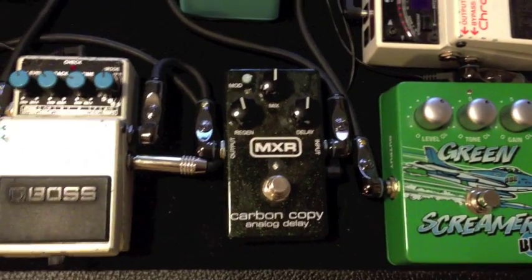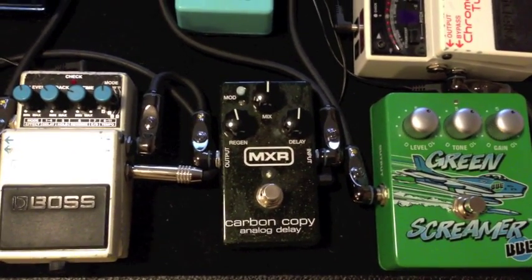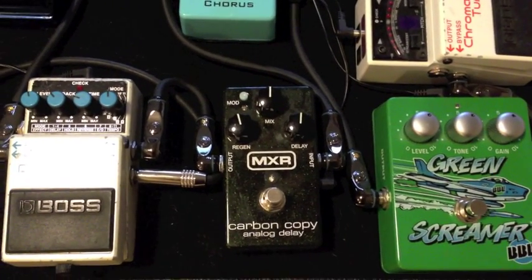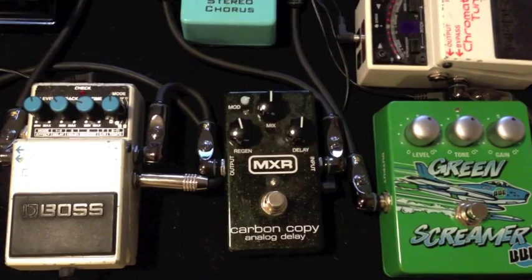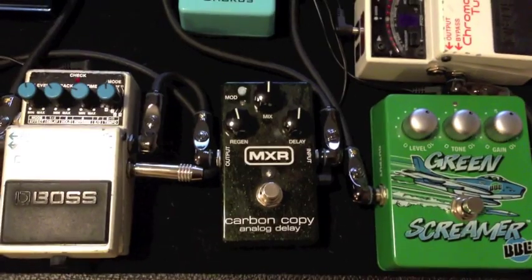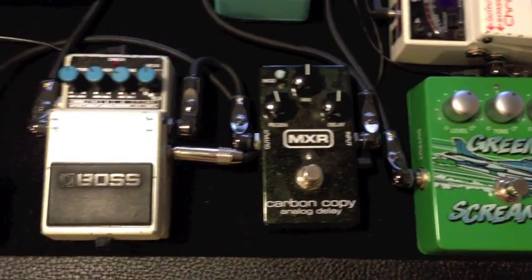From there, going into a Carbon Copy Analog Delay. I'll leave that on most of the time unless I'm using my digital delay, then I'll turn it off. But even on acoustic it just gives it a really nice texture. I've been using that on acoustic a lot too.